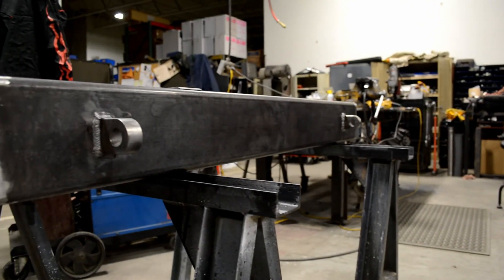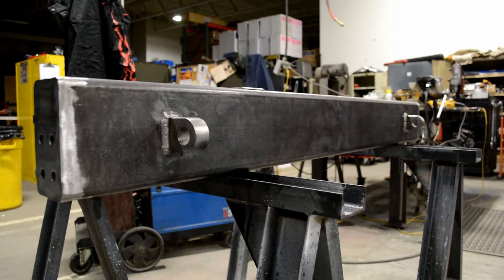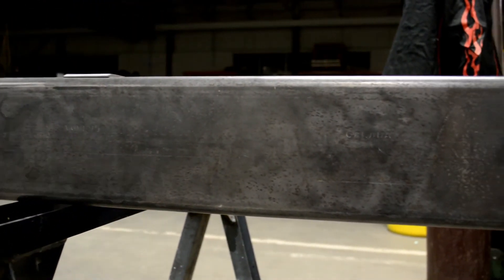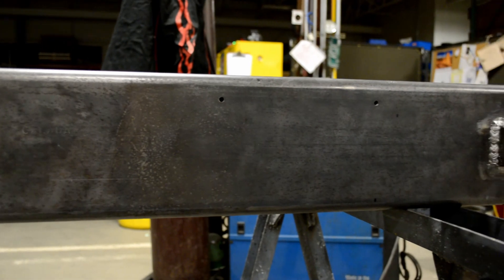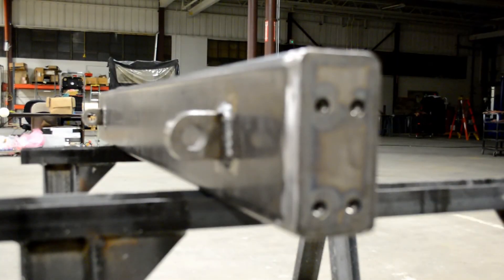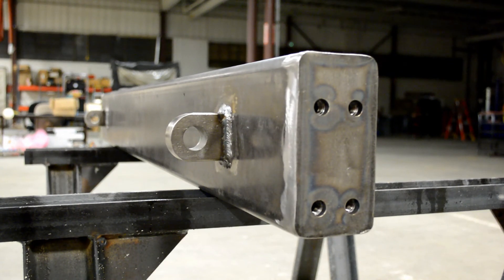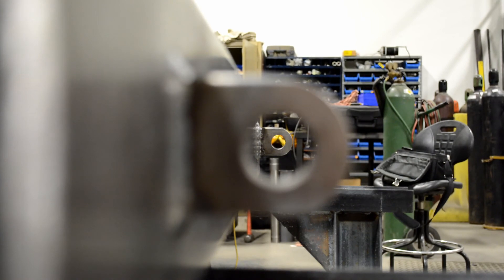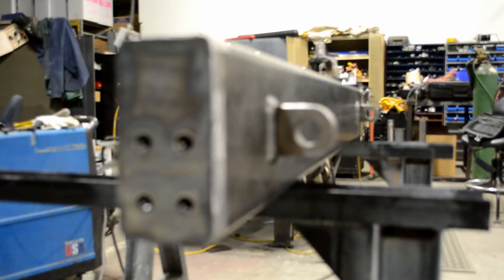And that is it for part one, guys. The bumper body is built. I am really happy with how this thing is turning out so far, but I'd love to hear feedback from all of you — feel free to comment below and let me know what you think. Throw me a like and don't forget to subscribe if you want to see part two where I'll be moving on to the swing-out. Thanks so much for watching, guys. There's a lot more work to be done, so I'll see you back here soon.